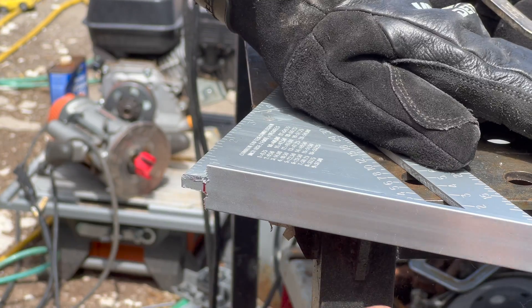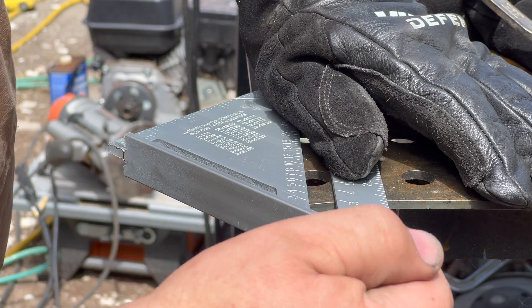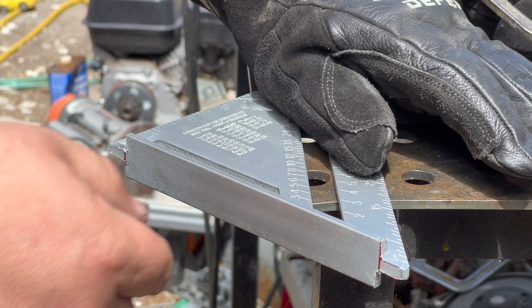Now I've got that rough cut out more or less, so I'm going to take a little sanding disc to clean these corners up.